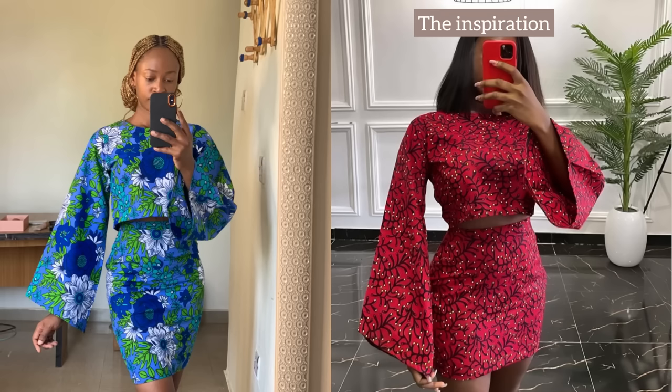In today's video I'm going to be sharing how I made this cute top that I'm wearing right now. I absolutely love how it came out. You can wear it with either a skirt or a trouser, so it's absolutely versatile. This is a simple crop top with a bell sleeve that has a V-shape at the end. Keep on watching and let's get started with the tutorial.